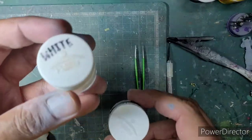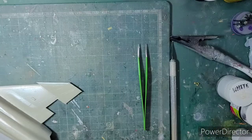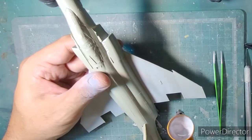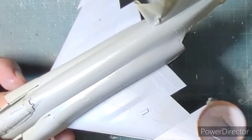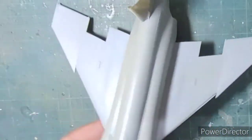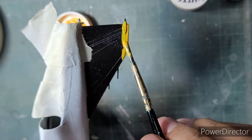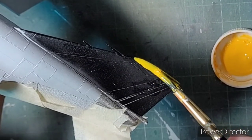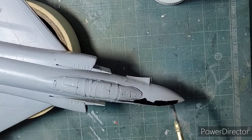After priming the entire model with Bosny Siemens Grey, I created a light grey tone — basically a grey-blue looking tone — with Fevicryl black, white, and a little bit of blue to replicate the grey that was prevalent on the Phantoms. I then brush painted Fevicryl golden yellow on the tip of the rudder and used Fevicryl black to detail the nose cone and the anti-reflector panel in front of the cockpit.